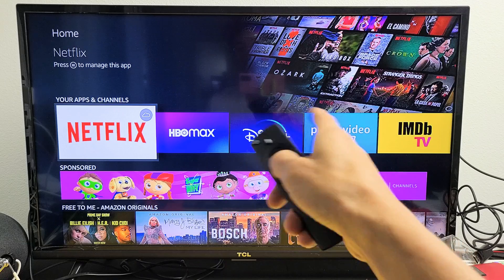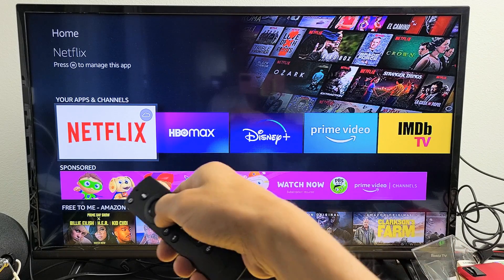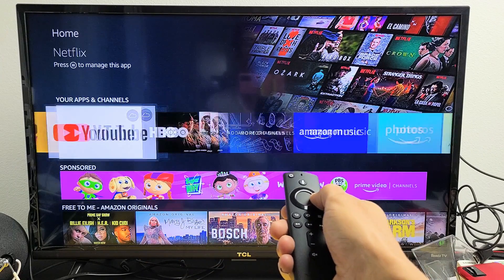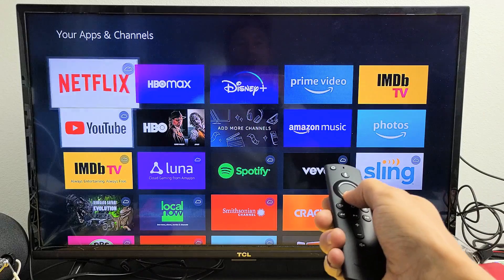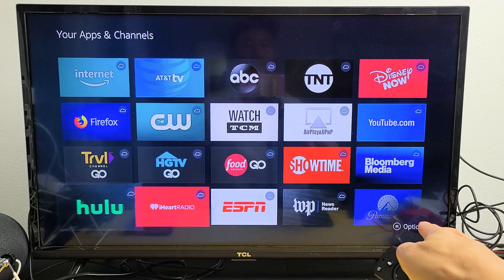So what you want to do is just go down to your apps and channels. For example, I'll put Paramount next to HBO Max and Disney Plus since that would be one of my main apps. Go under your apps and channels and move all the way over to the right to see all. Now we're going to look for Paramount Plus, which is all the way at the very bottom here.